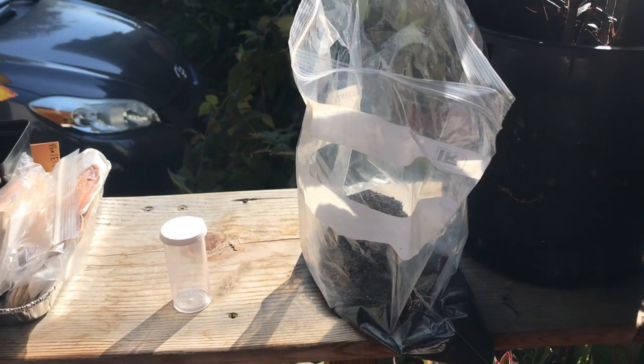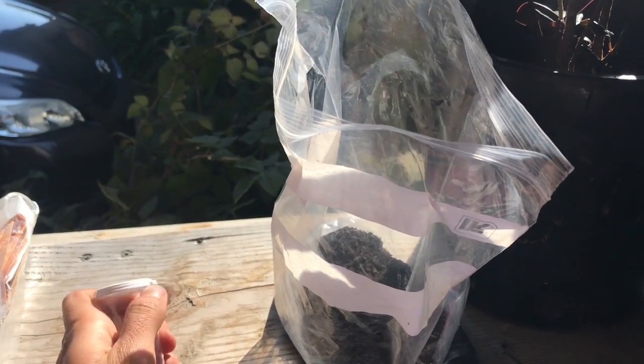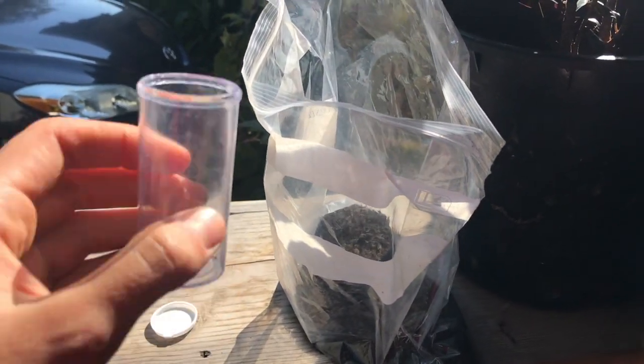For this soil experiment you will need one vial from your garden kit and your bag of soil. If you don't have a garden kit with you, you can use any container with a top and soil from outside.